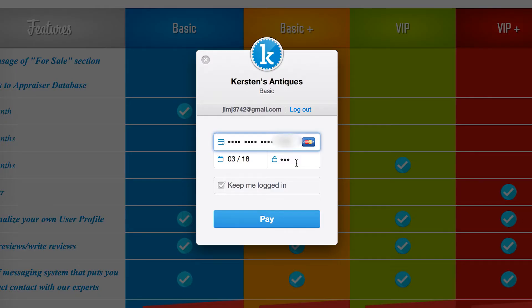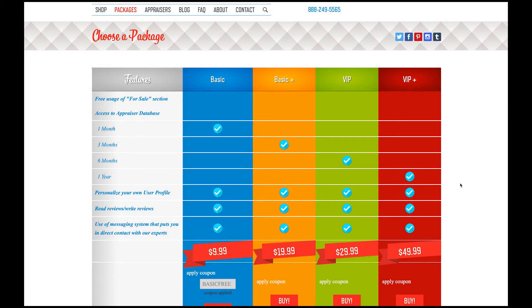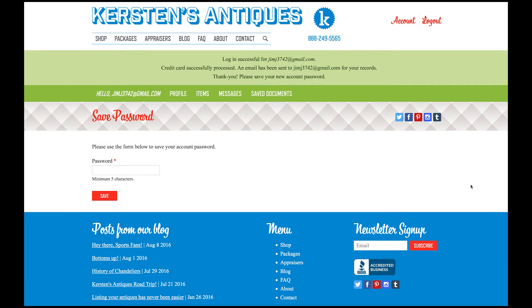Next, you put in the card expiration date and then the CVC number on the back of the card — that should be three numbers. Hit the pay button to complete the transaction. Congratulations! You have now successfully selected a package and made an account with Kirsten's Antiques. You will also receive an email for your records.